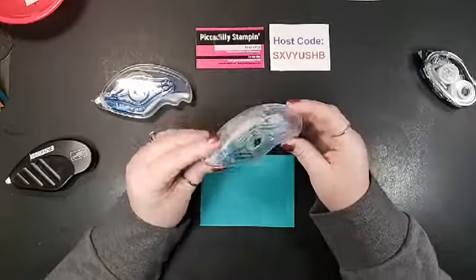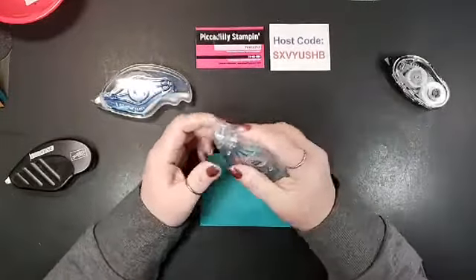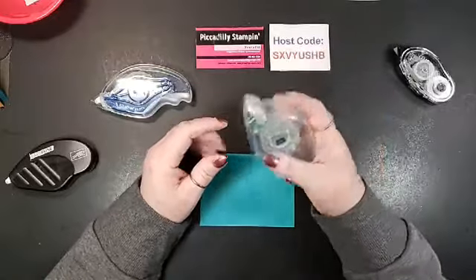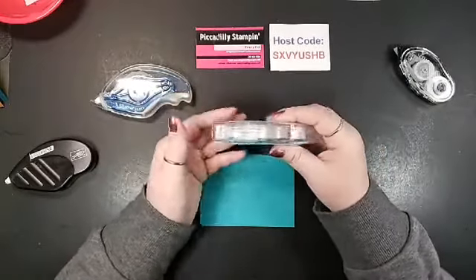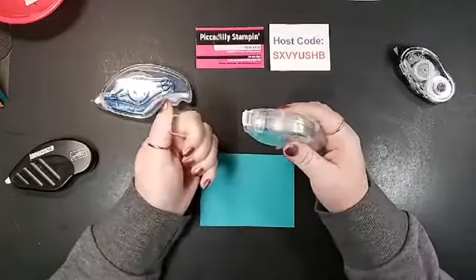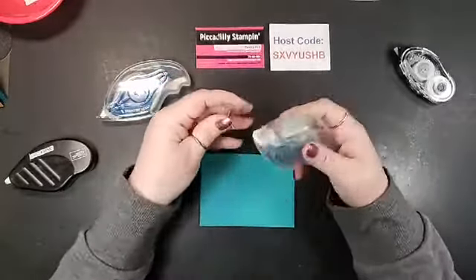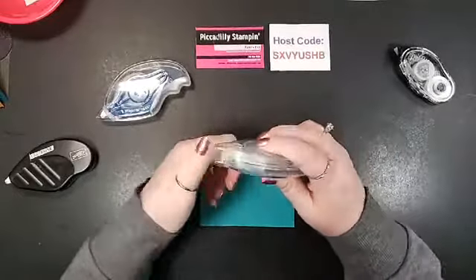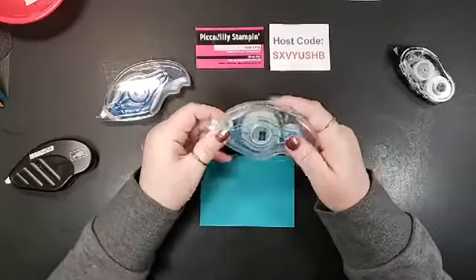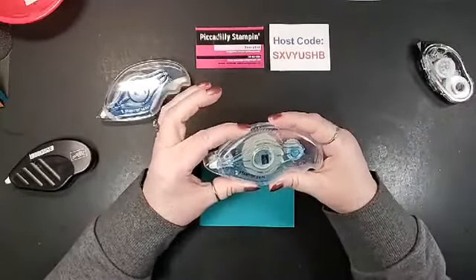Now they came out with Stampin Seal and this stuff is wonderful. Let me give you a little tour around it — it is ergonomically correct for your hand. It's not so small that you're gonna lose it. It has a non-slip grip, and underneath there's a place for your finger. It also has a little cover on it. You just take your thumb and pull down the long side of the cover — it's kind of triangular, the long side is the bottom. It snaps back on easily. That's perfect for traveling or when you go to group events. So this is replacing the snail — it's called Stampin Seal.